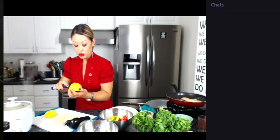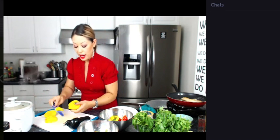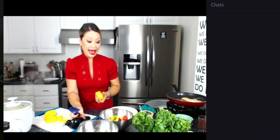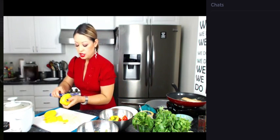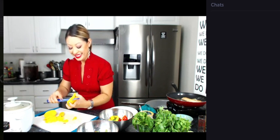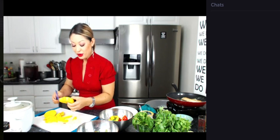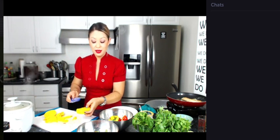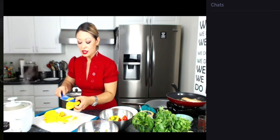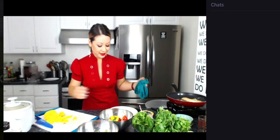I'm going to cut around the seed. Now, if you're not familiar with a mango, you just want to cut around the seed — the seed is not edible at all. Just get as much flesh as you can off the seed. Mango is my hands-down most favorite fruit. I love it not so ripe; I like it when it's still actually a little green.